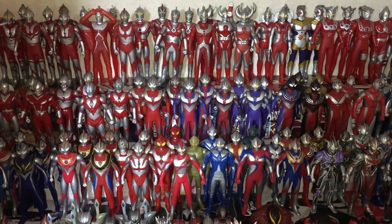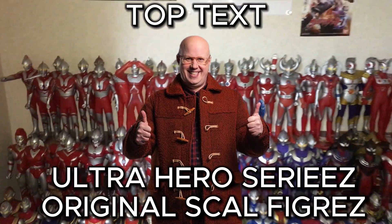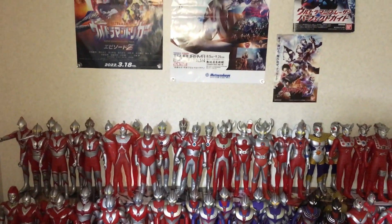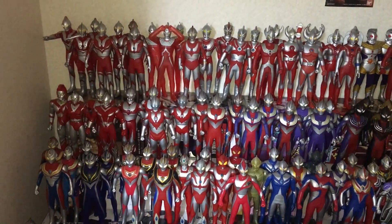Hello, welcome back to another video. This time I'm doing a collection video on my Ultra Heroes Series original scale figures. Yesterday I showed off the Ultra Monster Series collection, so now I'm going to go down and show the Ultra Heroes Series.